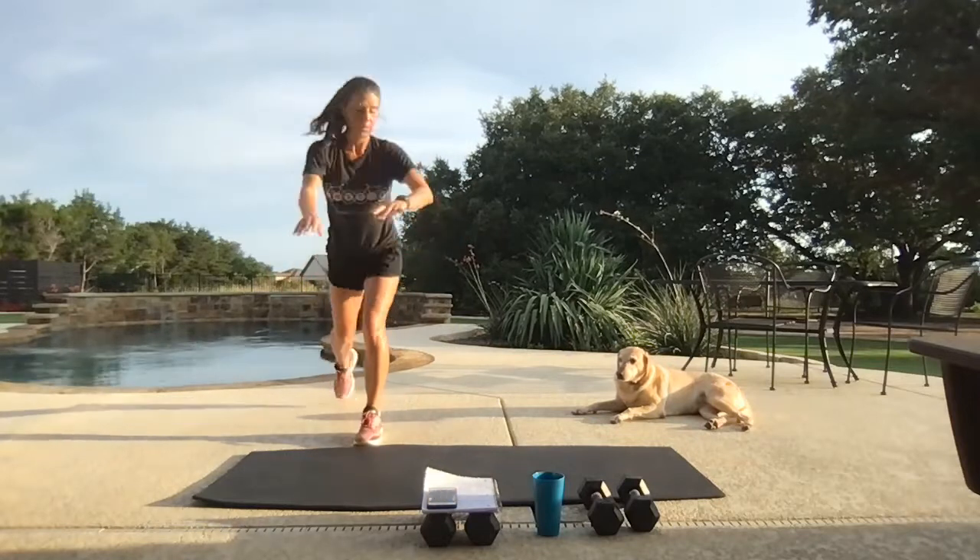Squat thrust with that swing to the sky — let's go, push it back, weight underneath, to the sky. If you have multiple sets of weights, it's okay to go heavier on the first set and go down for the second. Change it up, add some variety.